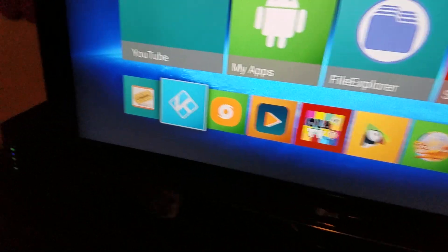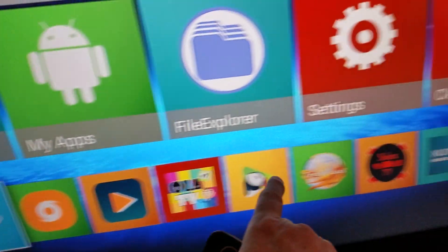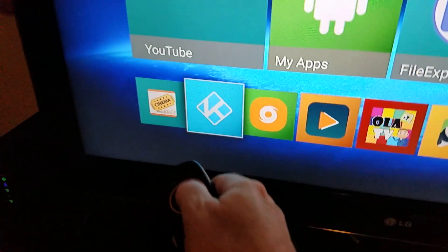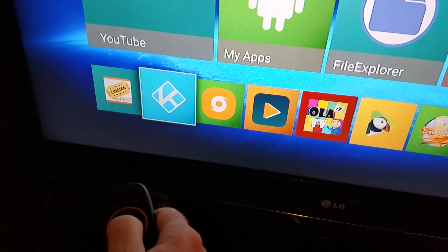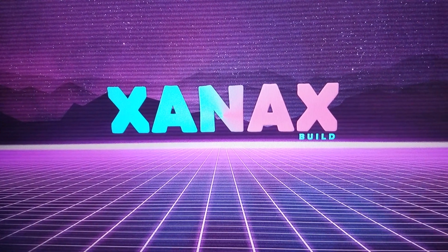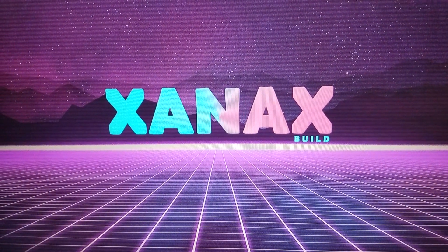Now I want to show you Kodi, which is something everybody gets excited about. Your recent apps are shown at the bottom of the home screen and you can add favorites there for easy access. What's loaded on your Kodi is actually Kodi 19, which is the alpha version.